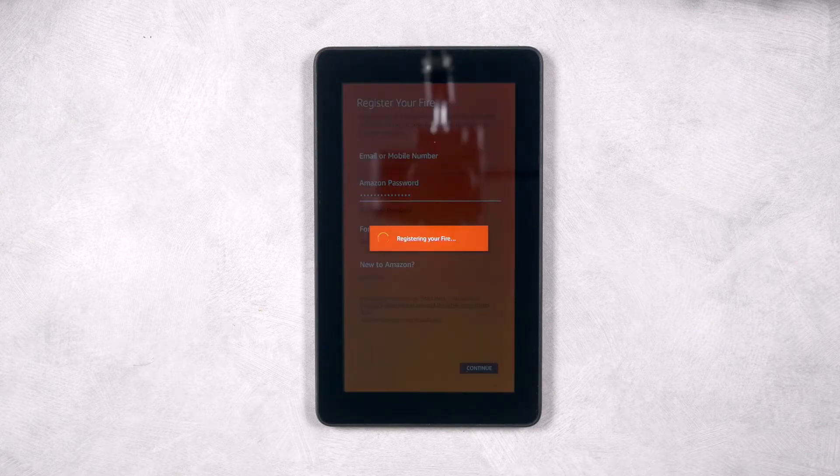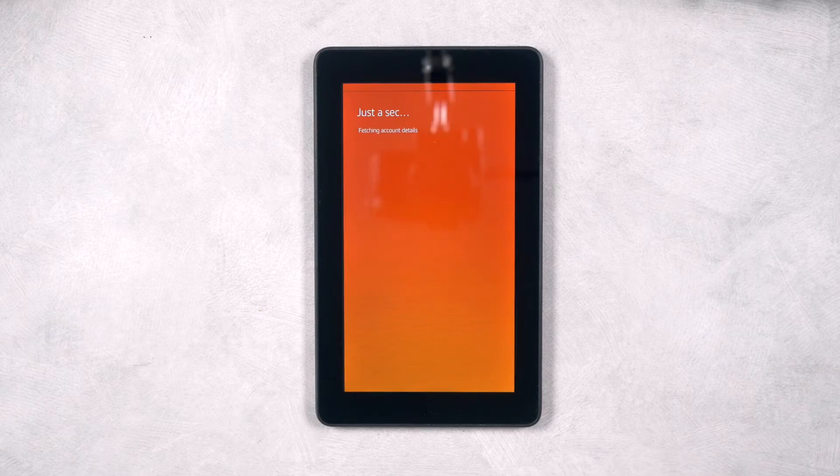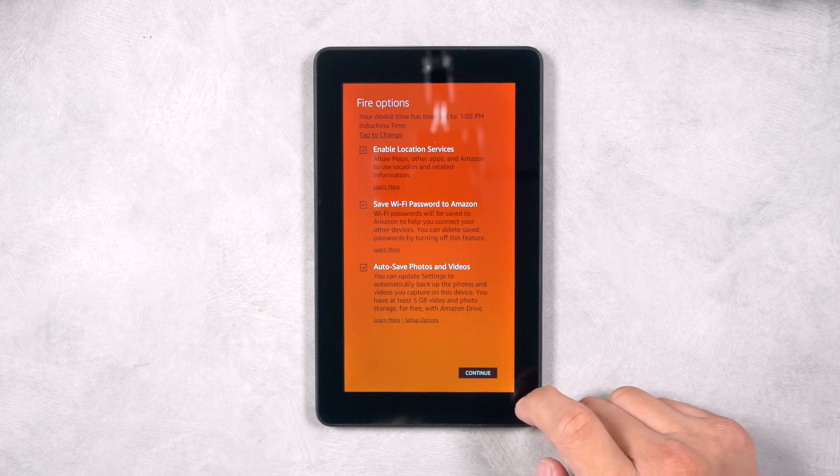Now register your Amazon Fire tablet by signing into your Amazon account, or creating a new account if you don't already have one. On the Fire Options screen, please deselect the services that you do not wish to participate in, or leave all as is, then click Continue.